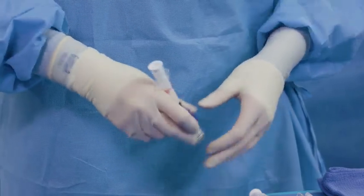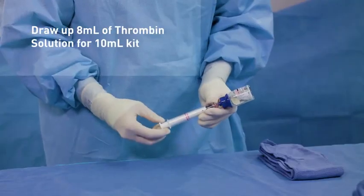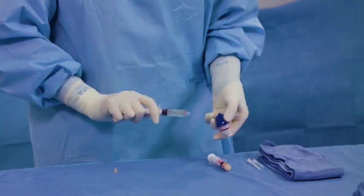Aspirate the thrombin solution to the fill line on the syringe. Draw up to 4 mL of thrombin solution for the FlowSeal Matrix 5 mL kit, or draw up 8 mL for the FlowSeal Matrix 10 mL kit. Remove the syringe from the vial adapter.